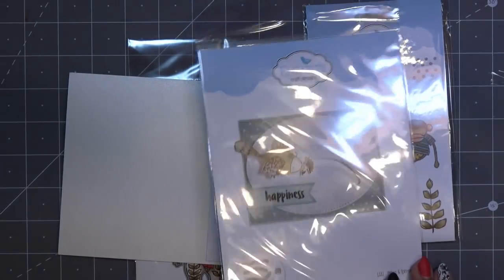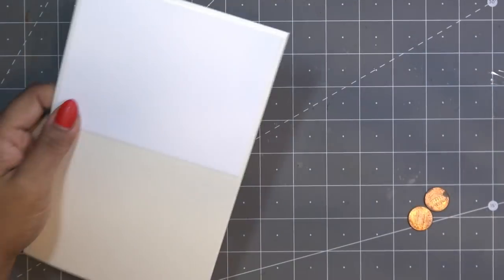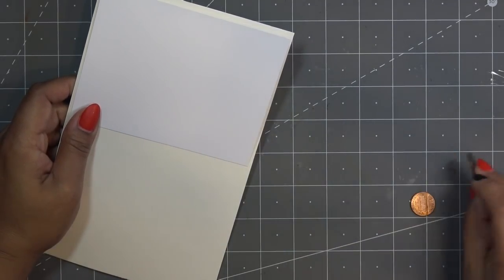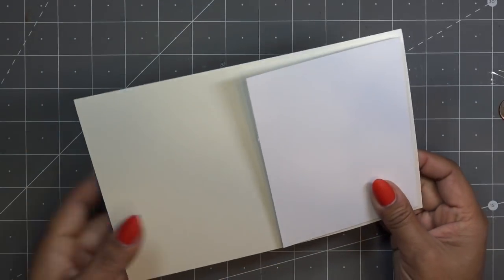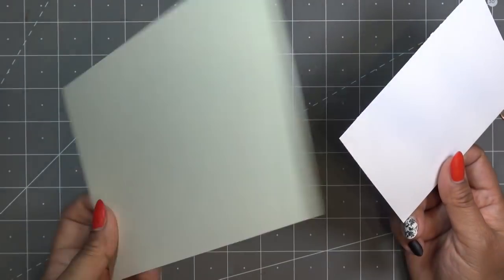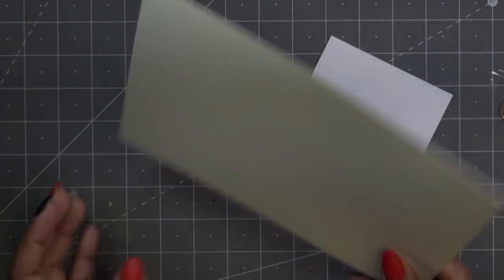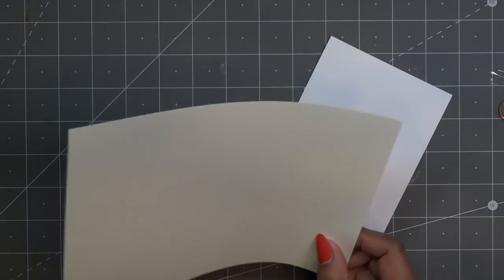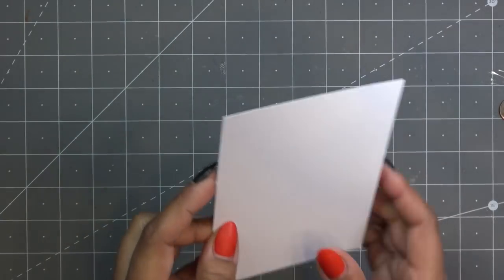I kind of have an idea of what I want to do. We're going to use this in just a minute. I also need two pennies — this one has seen better days. And this is going to be a standard A2 size card — eight and a half by five and a half scored in the center. This is just some curl card stock I got from a mystery bag from Crafters Companion. It's a pearlescent cream color, a Crafters Companion stamping card.